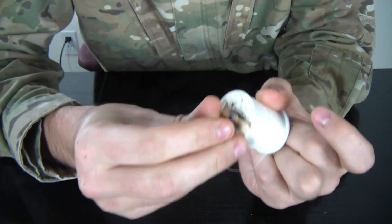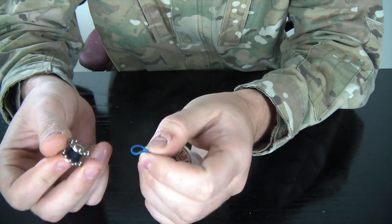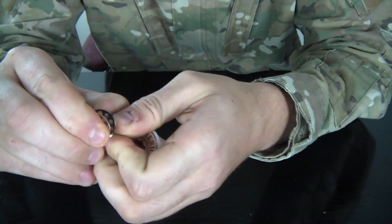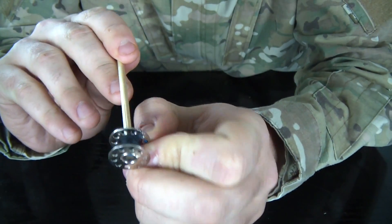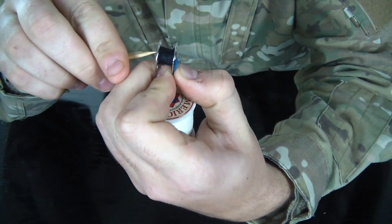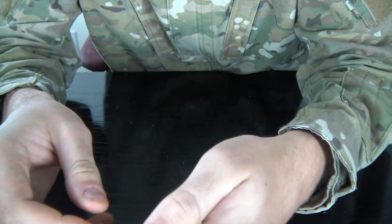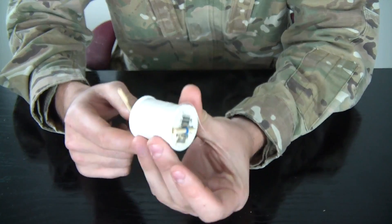Stick it on one side, put it in the middle like that, so it doesn't stick out anywhere. And then we're gonna put the rubber band to the other spool — the smaller spool. It could be a little bit tricky, but help it with the stick right here. Put it in and stick it like that, and we're pretty much done.